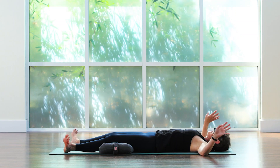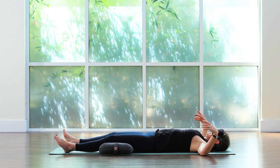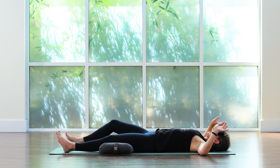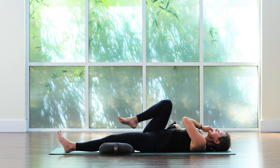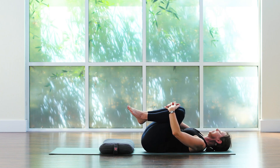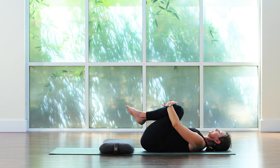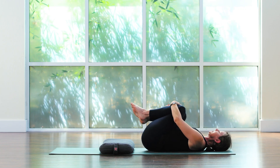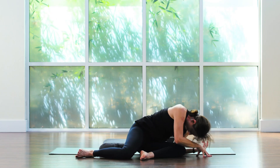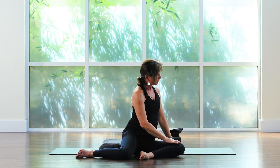Begin to circle through the ankles and the wrists. Then remove the eye pillow if you have one — pull the right knee in and the left knee, give them a squeeze, maybe rock from right to left, blink the eyes to open gradually, rolling to one side, gently dragging the body up and coming around to sit in Sukhasana. Fingertips to the third eye.